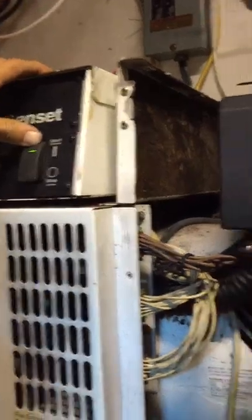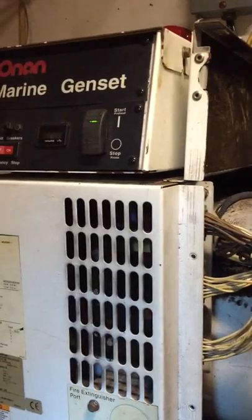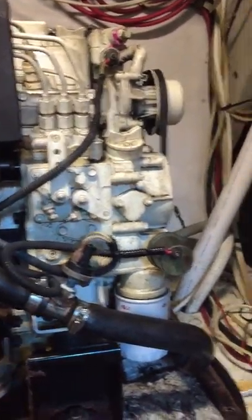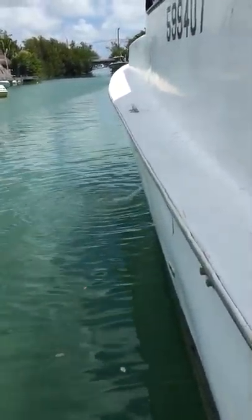I'm going to push this button down here and hold it for about five to six seconds. You'll hear the fuel pump one, fuel pump two, second fuel pump.